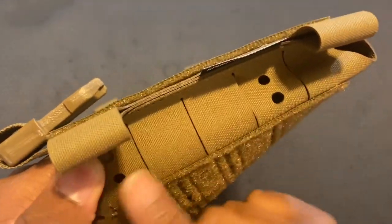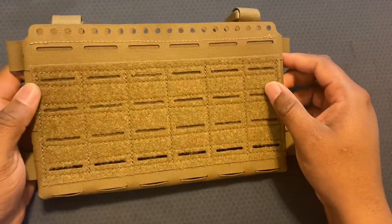On the other side, same thing — MOLLE compatible, so you can stick something else on the side as well.